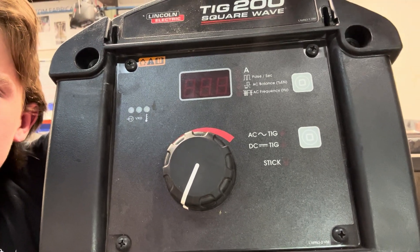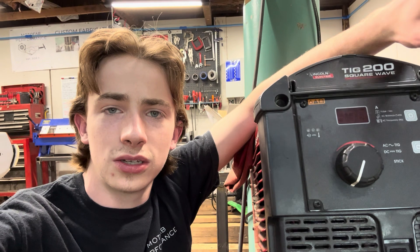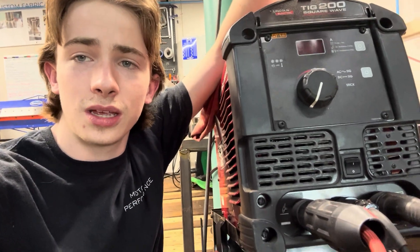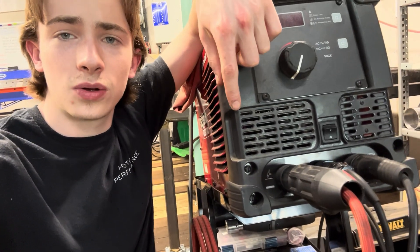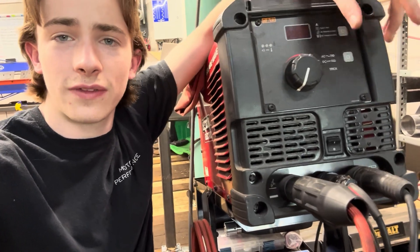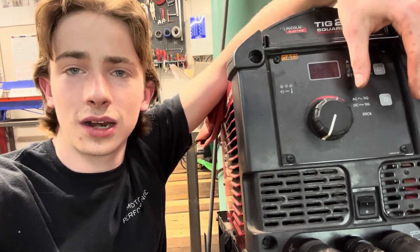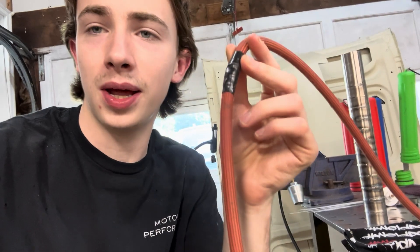It has pulse, AC balance, AC/DC, and stick — just the very basic things you need to do aluminum, stainless steel, titanium, Inconel, and mild steel. With the welder I'll also be giving away everything that comes with it: a number 17 torch for heavier welding, foot pedal, ground clamp, plugs — everything you need to run it at home. Not everything is perfect; the number 9 torch has a small hole in the line but some electrical tape fixed that right up. The point of the giveaway is to help someone who doesn't have a welder get started — it's better than nothing, and it comes with another torch if that one ever gives out.